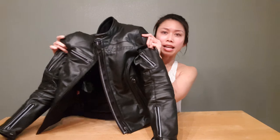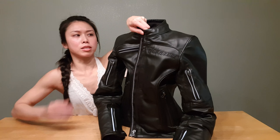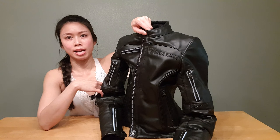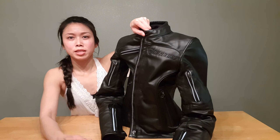Hey guys, so the product review for this video is for the Dainese Nikki Pappel ladies leather jacket. This jacket is obviously not waterproof, but it looks really nice and it doesn't scream motorcycle jacket. Although, because of the shoulder pads and elbow pads, maybe it's a little more obvious than other jackets, but you still get the same protection.